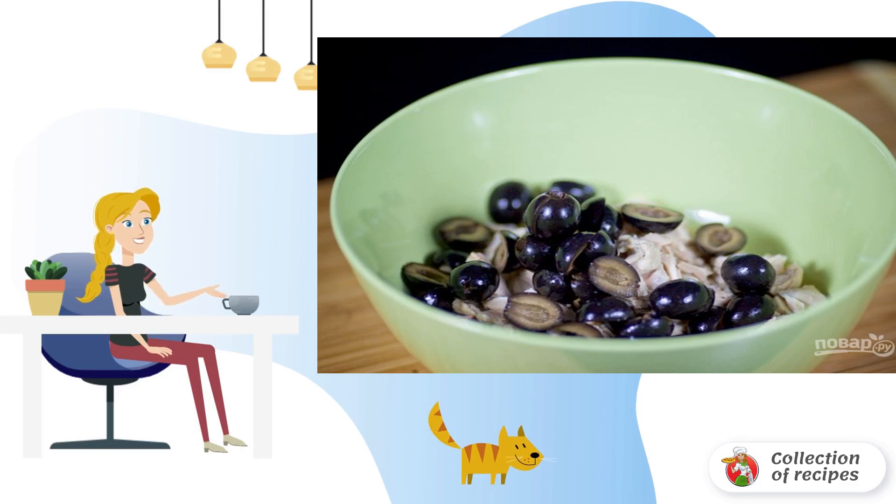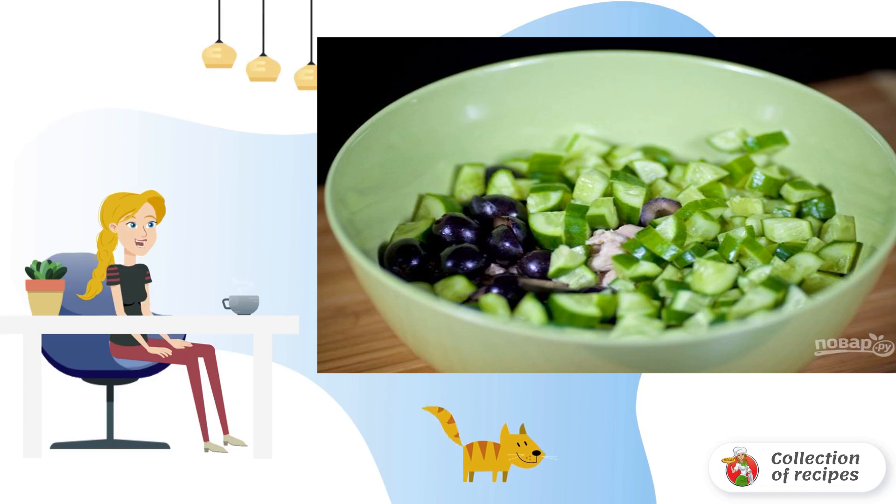Step 2: Cut the olives in half and pour them into a deep bowl. Step 3: Rinse and cut the cucumbers, then add them to the olives.